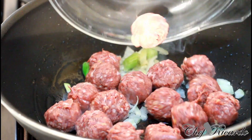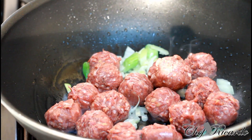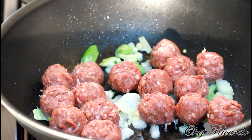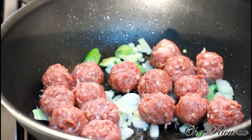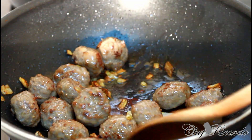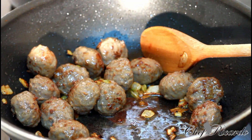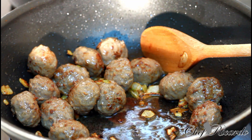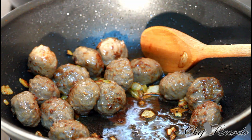Let's pour these beautiful meatballs down inside of the pan. We're going to pan-fry them for roughly about five to six minutes. Nice and lovely — as you can see I've just browned them up. Now we're going to add the rest of the veg inside.